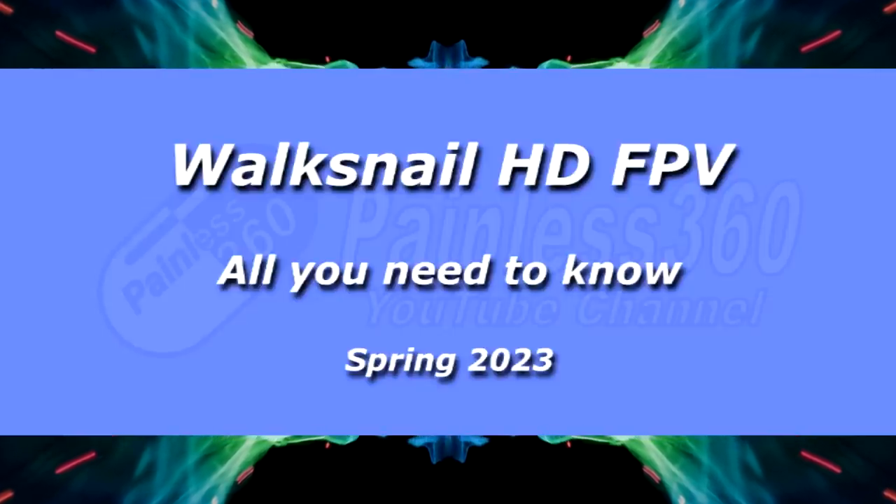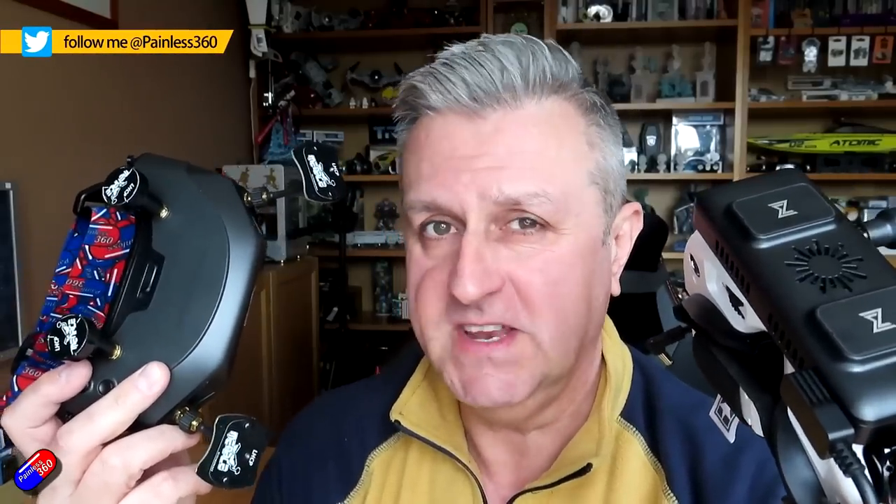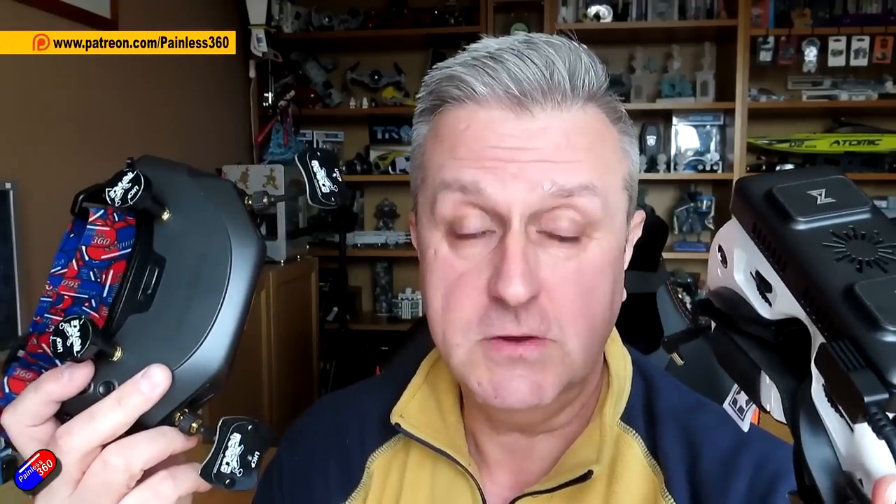Hello and welcome to the video. This is a video all about Walksnail, aimed specifically at those of you that are new to the system, or just ordered it and waiting for it to arrive, or maybe you've just got it and you're starting to unbox it. I'm doing this because I've got a couple of flight buddies who are investing in the Walksnail system, and it's handy to have one video to watch rather than have to watch 15-20 videos on YouTube.